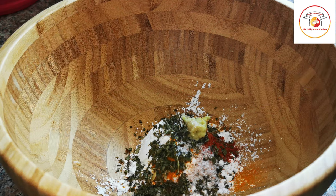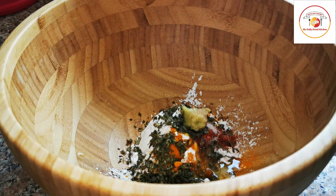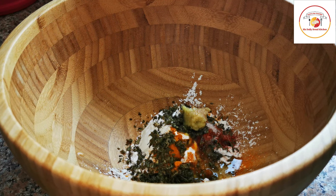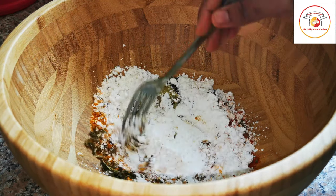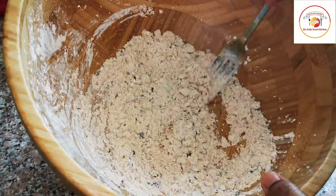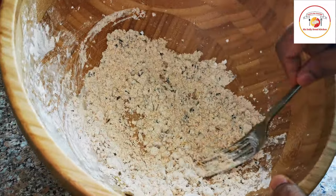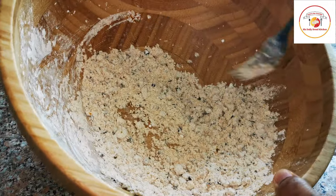Add dry herbs or methi herbs, ginger garlic paste, and salt as per taste. Make sure to add only a little salt because while cooking we already added salt. Then add a little melted unsalted butter.